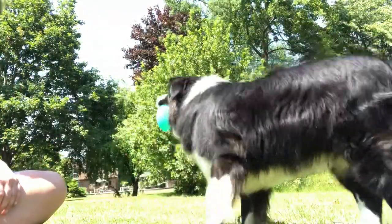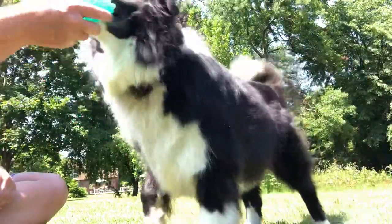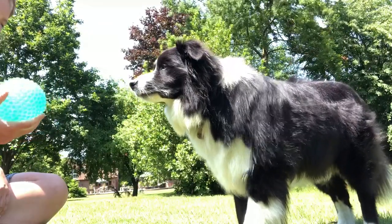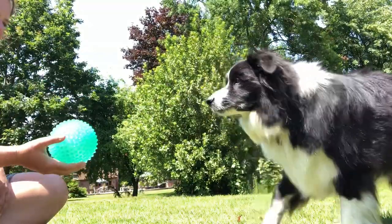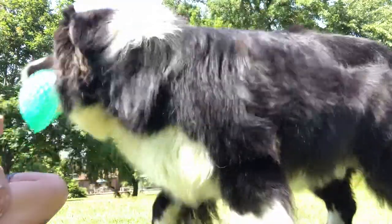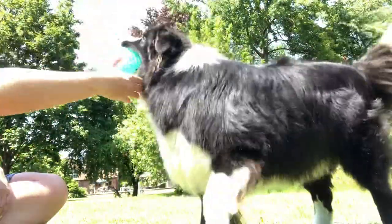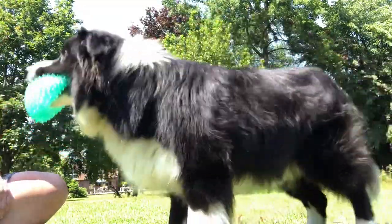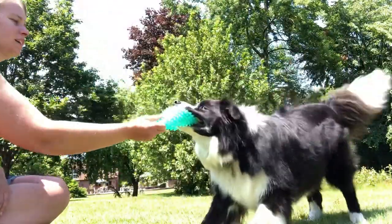Yeah! Good boy. Give. Back. Good boy — give, back. The dog catches the big ball repeatedly and returns it on command.